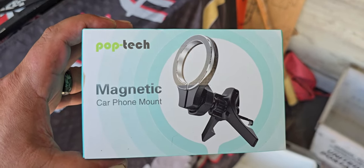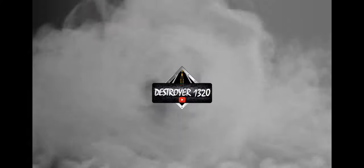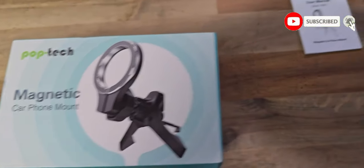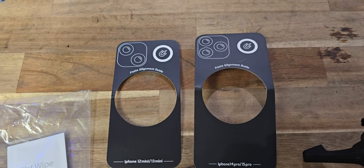Today we're going to be testing the Poptek Magnet Car Phone Mount. Here is the box for the Poptek Magnet Car Phone Mount, and here is what comes inside the box — beautiful templates for each type of phone.